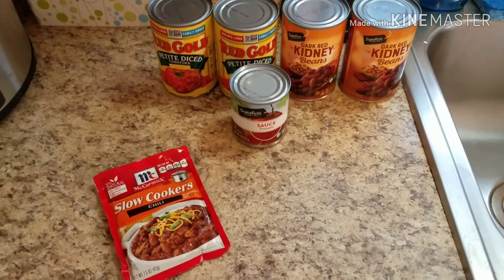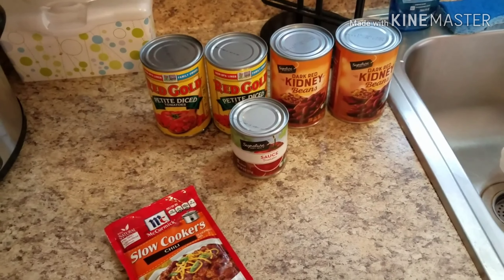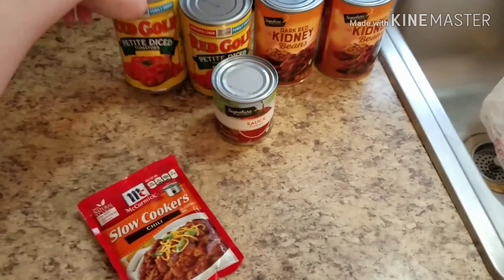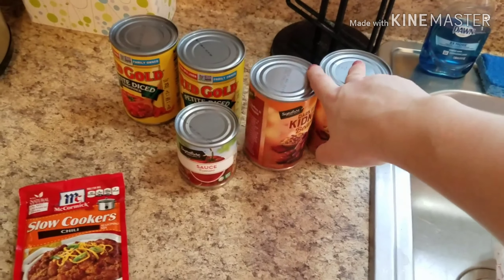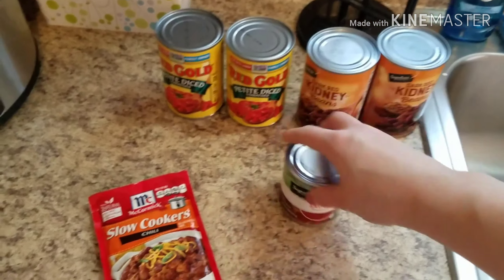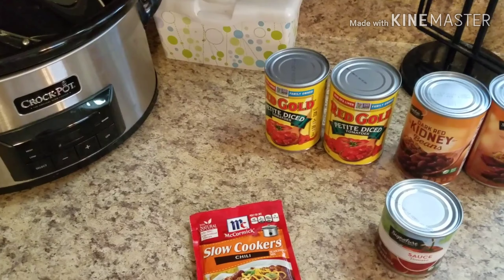All you need is a pound of ground beef, which I have defrosting in the microwave right now because this is a last minute dinner — we have to get out of the house fast tonight. And then I have two cans of petite diced tomatoes, two cans of dark red kidney beans which I'll drain and rinse, and one can of tomato sauce. I'm going to get all of this mixed up in the slow cooker and then brown up the ground beef.